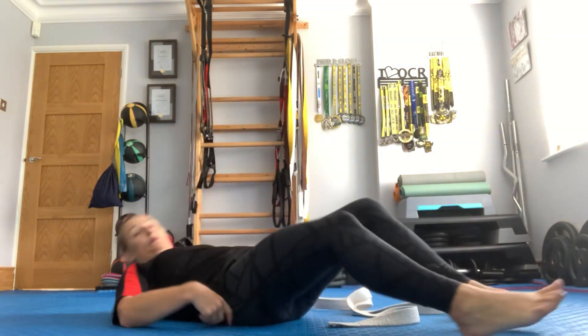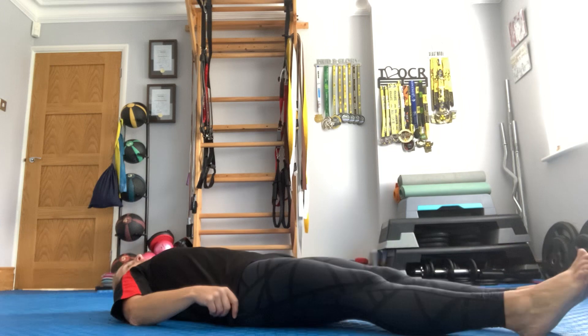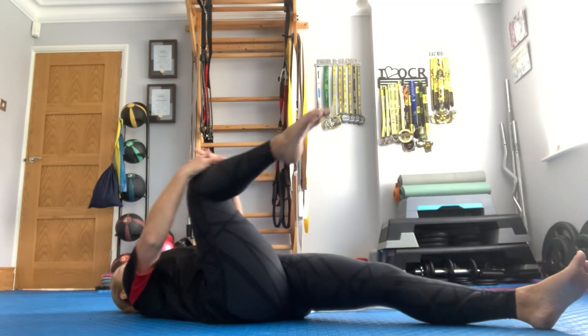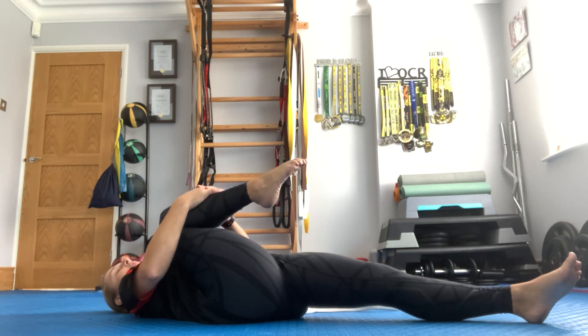Okay, we are going to start off on our backs, and you will need a belt by your side. You are going to pull your right knee into your chest, so you're stretching off your hip flexor.